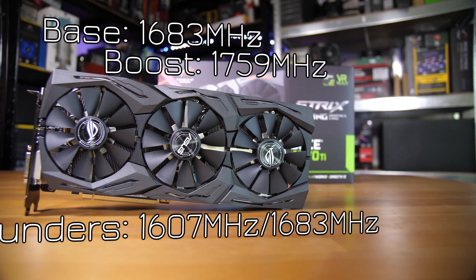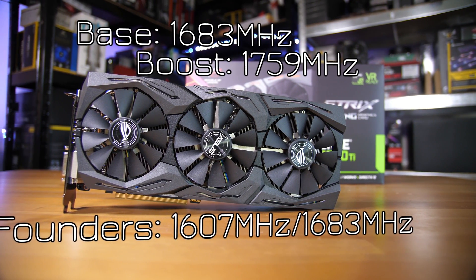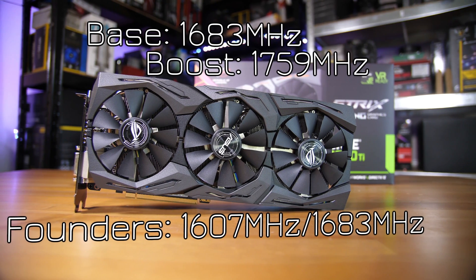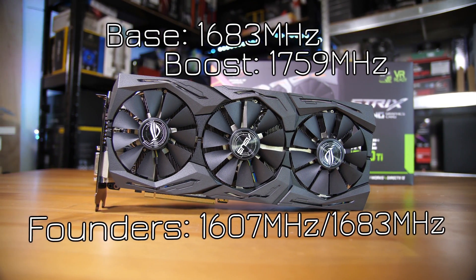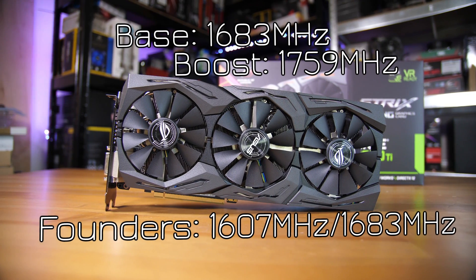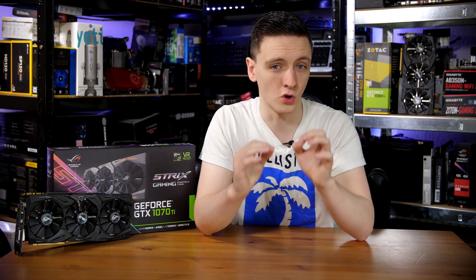This card in its OC mode runs at 1683 MHz base clock and 1759 MHz on the boost clock. That is significantly higher than the standard Founders Edition and most 1070 Ti's you'll find right now, because as far as I'm aware, Nvidia specifically requested add-in board partners to not overclock these cards from the factory.